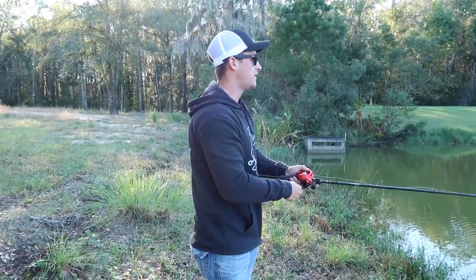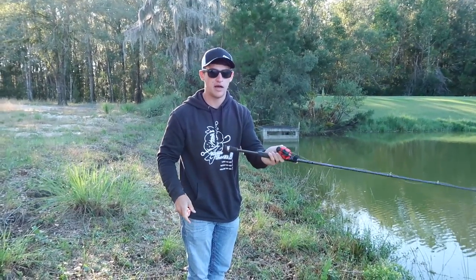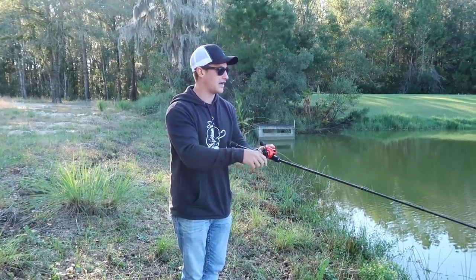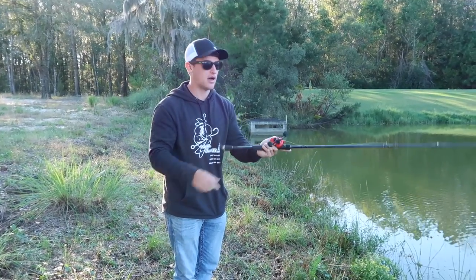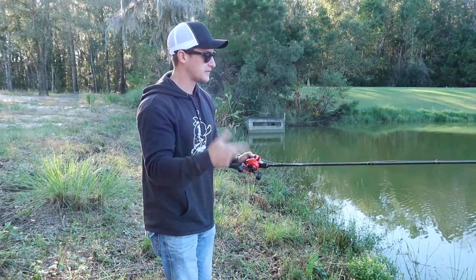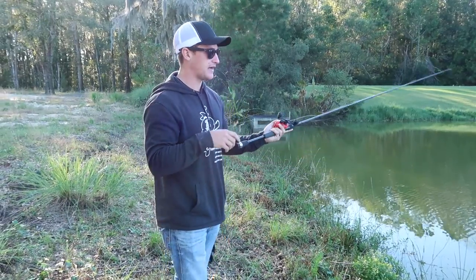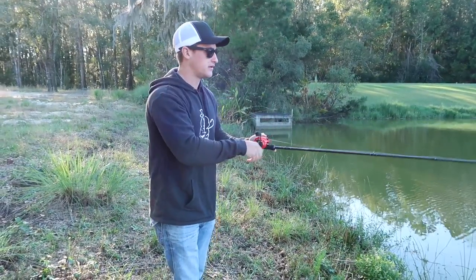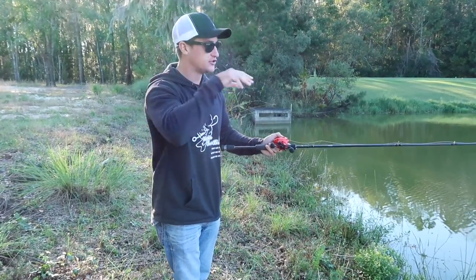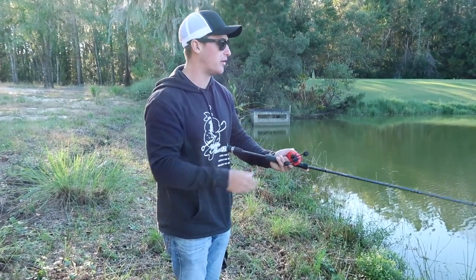So I throw the bait out, keep slack in my line — pop-pop-pop. Notice I didn't even reel the line all the way up before popping again. What that bait is doing with zero slack is darting and also suspending. A jerkbait doesn't float — once you're done popping it, the jerkbait is just sitting there, sometimes nosed up slightly. Pop your rod again, it's going to twitch, and if a fish is looking at it and you pop your rod, that fish is just going to engulf that bait and load up on it.